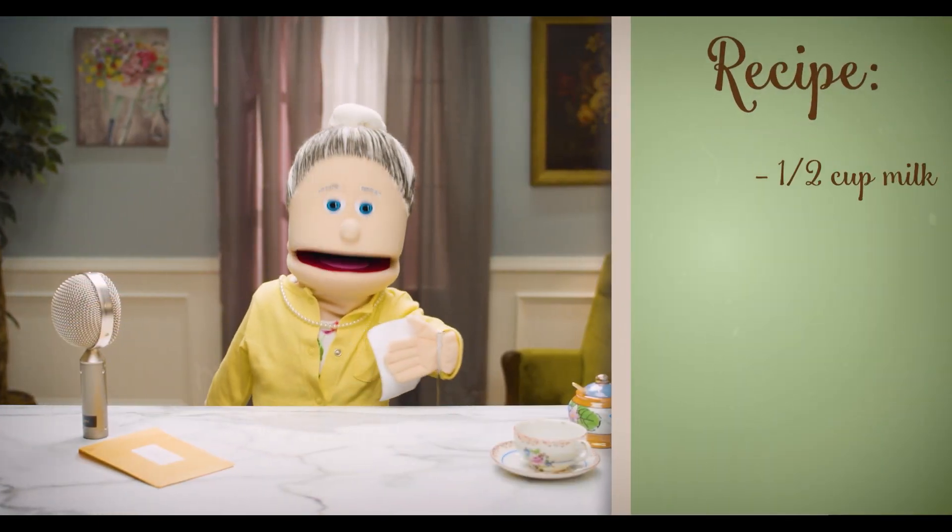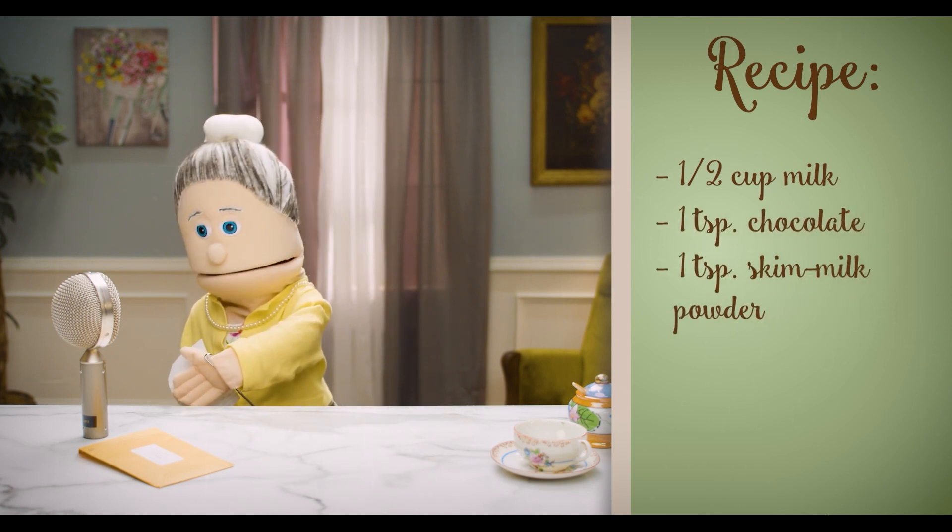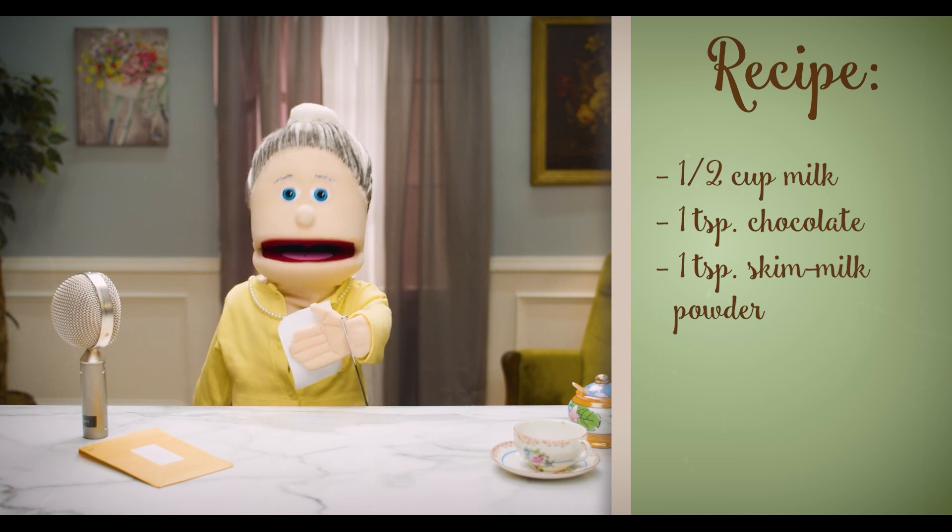you will require half a cup of milk, one teaspoon drinking chocolate, one heaped teaspoon skim milk powder, and the juice of half an orange.